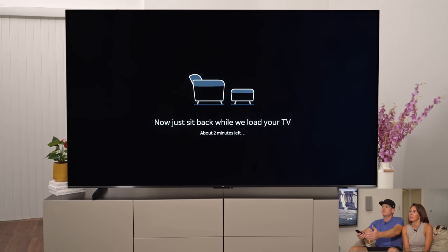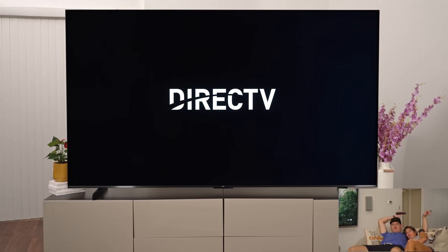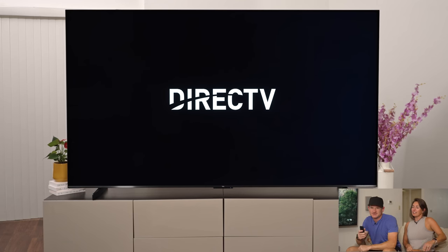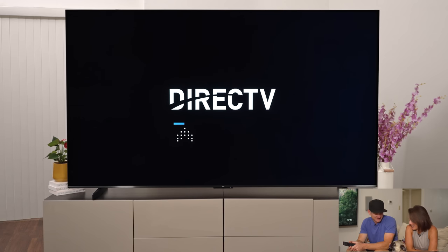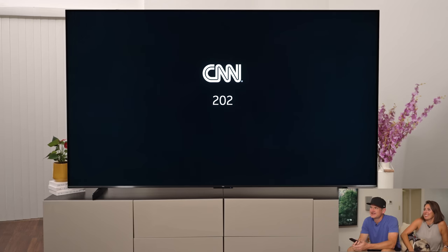Now just sit back while we load your TV — just a couple more minutes. And we're here, let's go! She's checking to see if there's a horse on the screen. He loves to bark at horses on the screen.